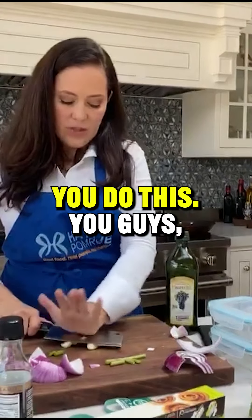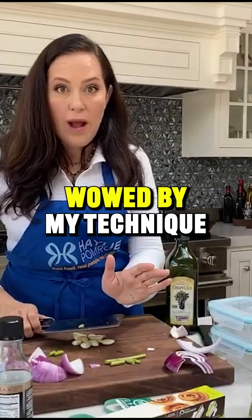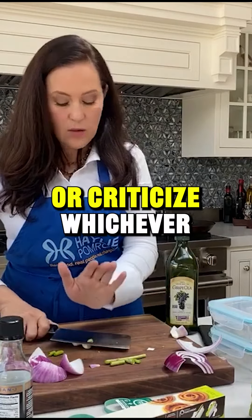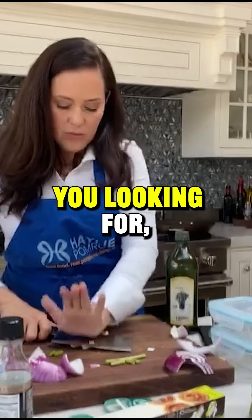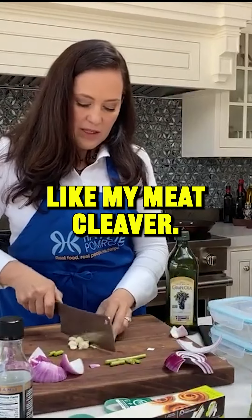Make sure your blade is face down. All you chefs out there, you can really be wowed by my technique or criticize, whichever you're on the move for. But you want to traumatize your garlic, then you can chop it like with my meat cleaver.